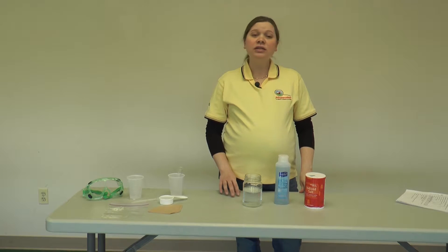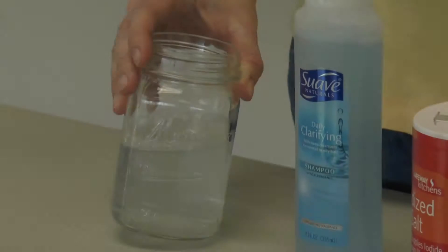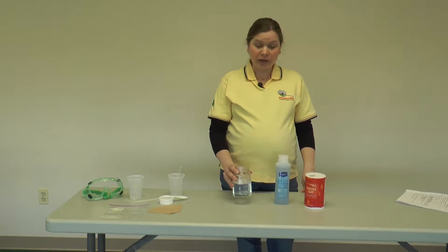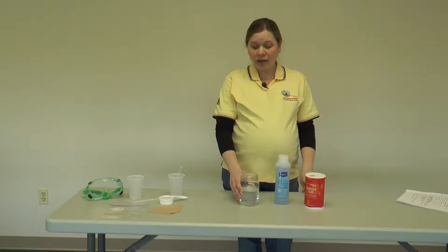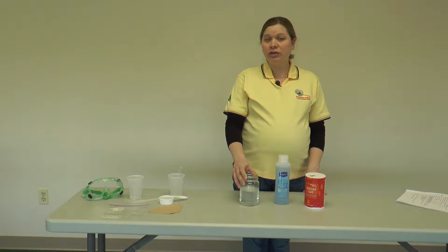Before you begin the lesson, the teacher will need to prepare the DNA extraction buffer. For that you'll need some kind of mixing vessel — I used a pint-sized mason jar. I only made half of the amount listed in the lesson because I just needed a little bit of the solution for the demonstration. If you're going to make the full amount, you'll need a jar that's a little bit bigger. You'll also need water — 450 milliliters for the full amount. Non-chlorinated water is important, so if you're on city water, you may want to consider using bottled water to make sure the solution works properly.